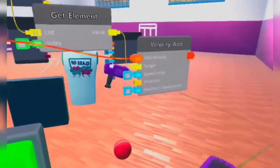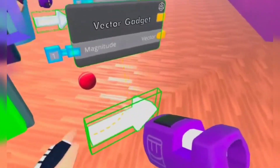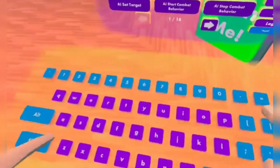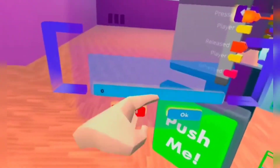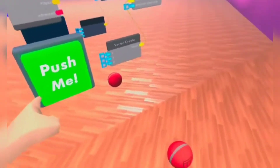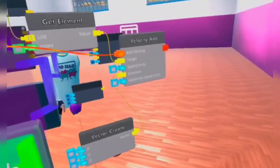Now for the direction — you can go to gadgets, CV2 gadgets, and use a Vector Gadget. Or we can go to Search Chips and type in 'Vector Create'. We can set the Y to 1 so that it goes directly up. Wire the vector to the direction. So now every time we press this button, it jumps. We can also spam it to make it go higher. That's how the Velocity chip works. You can change the speed and the maximum speed.